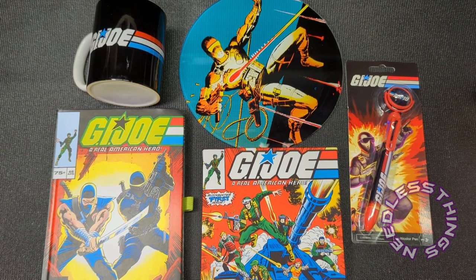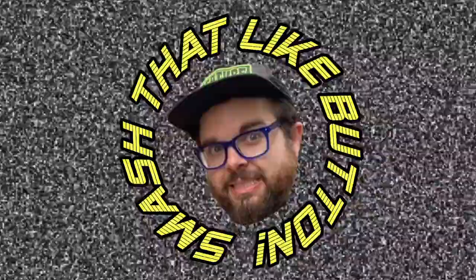Thanks for watching — please like, subscribe, share, tell your friends about Needless Things, and come back each and every week for new content — not just toy reviews, anything at all. I've got some great Louisville toy hunt stuff coming up soon, so stay tuned. Thanks, you guys — and as always, Yo Joe! Smash that like button if you like Needless Things.